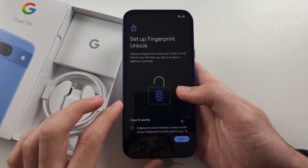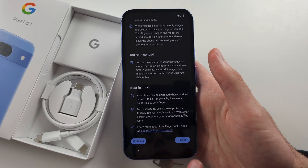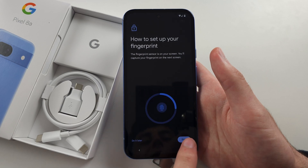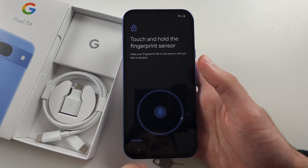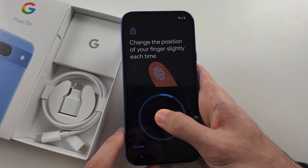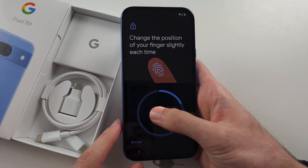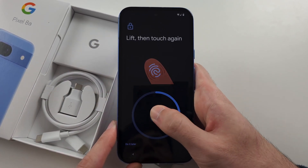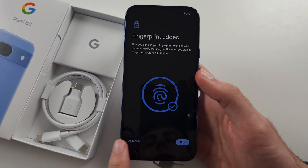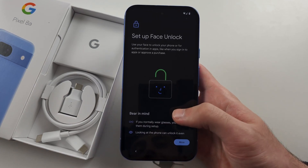Then we have fingerprint unlock. Scroll all the way down and if you want the fingerprint added, select 'I Agree' and then tap 'Start'. The fingerprint sensor is on the back of the phone, so just hold where the fingerprint icon is and keep holding, slightly changing the position of your finger each time you do a scan until it's done. You can add multiple fingers or tap 'Next' to continue.